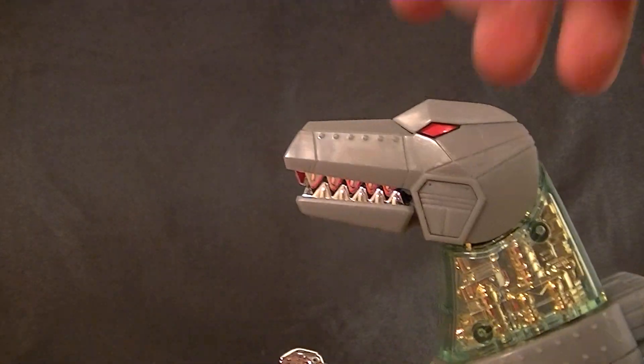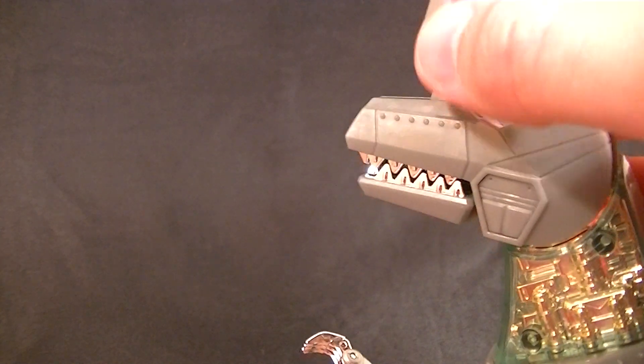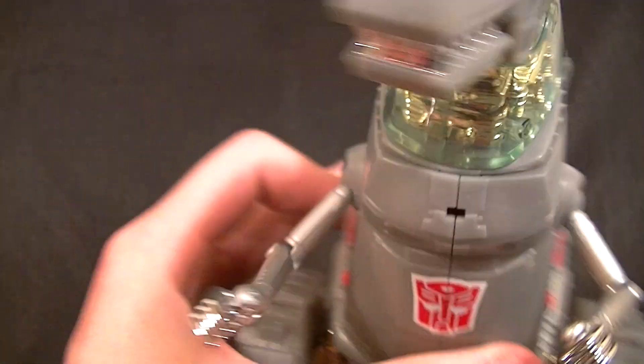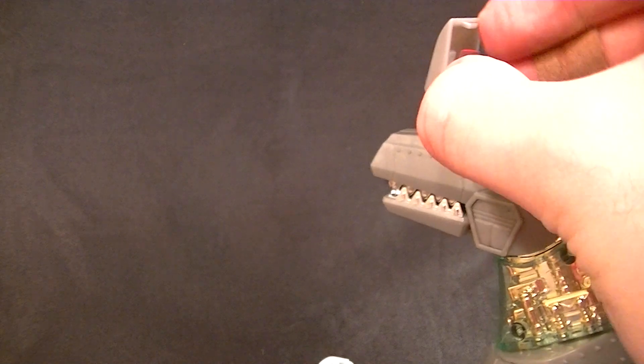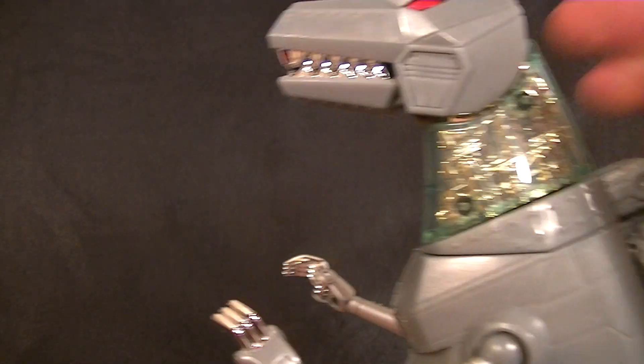You can pop open his head and pull down a piece to swap out the eyes — instead of red eyes he can have blue eyes, just like the robot mode visor swap. That's a cool feature I'm glad they included. I personally prefer the red, so let's put those back in.